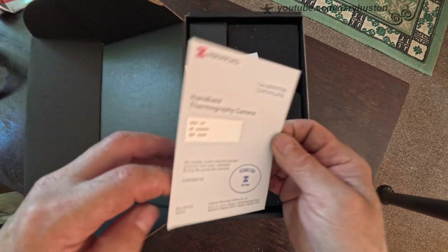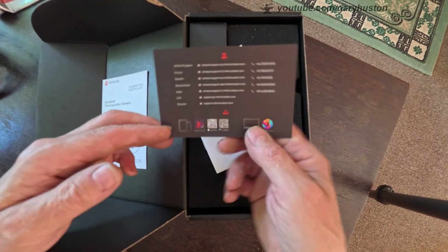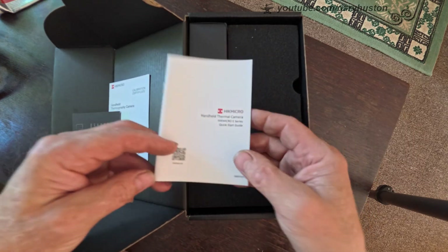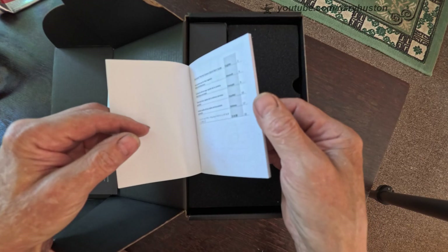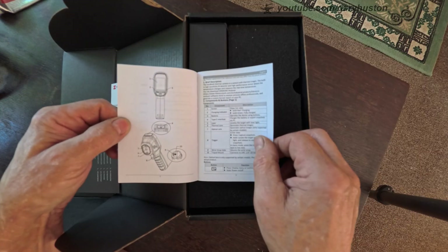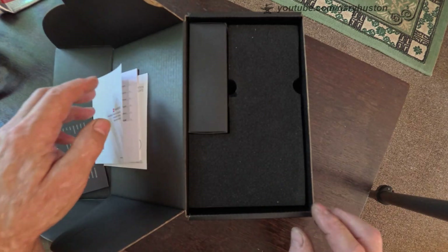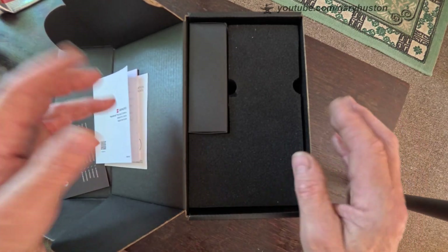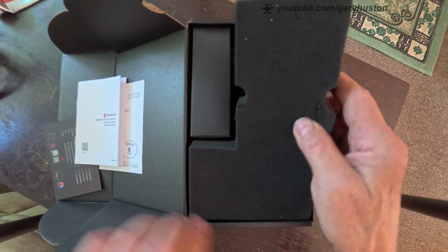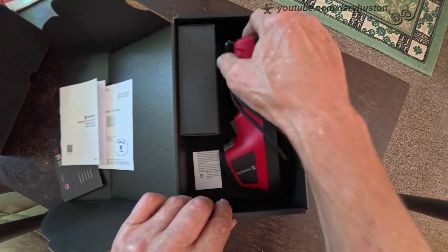You've got your usual calibration certificate, a thank you from Hikmicro with the usual things like the websites, and a very small instruction manual which doesn't cover an awful lot — just the very basics. The only thing I do know is that sunlight is your enemy, or not really your enemy, but it's not good because this is measuring radiated heat. And when it's hot, everything's radiating.